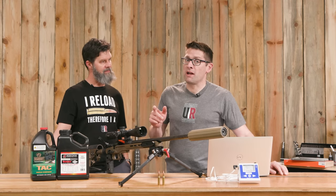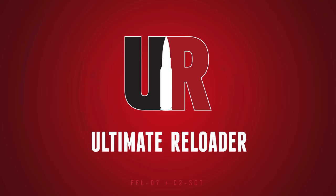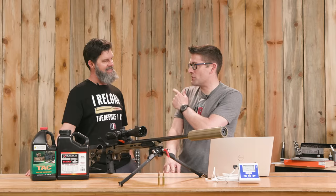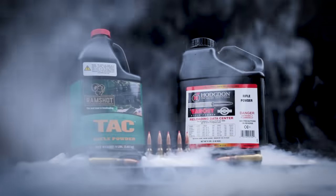Temperature affects powder burn and resultant velocity — how much? We're going to explore that in this video. Gavin here from Ultimate Reloader. I'm back with Travis Fox. Thank you for joining us, Travis. Hi Gavin, thanks for having me. Good to see you — guys, finally, it is here: our extreme temperature sensitivity testing for powders, part one.